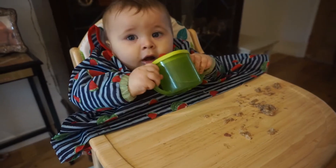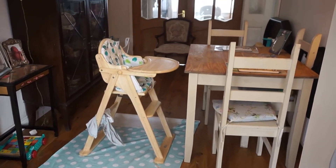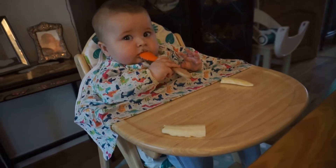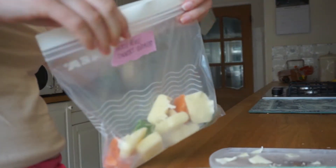Hi everyone, welcome back to my YouTube channel. Today I thought I would go through everything that I bought for Arthur whilst we have been weaning him. I'm going to let you know what I have found helpful and also what I haven't found helpful, because I know what it's like when you're just about to wean your baby. There's so much stuff and so much information, so I'll just share everything I've bought and let you know how useful I found it.